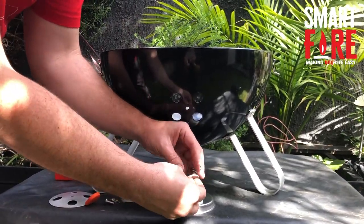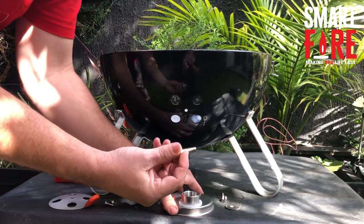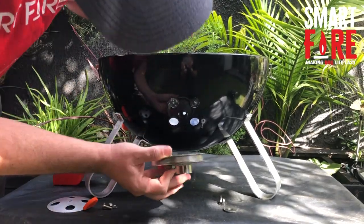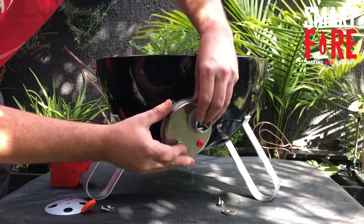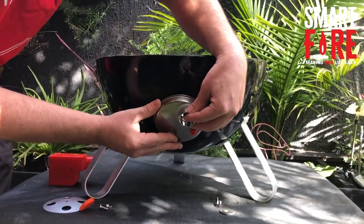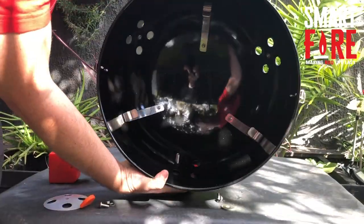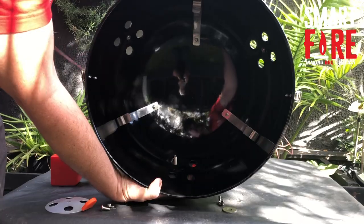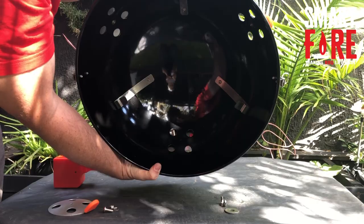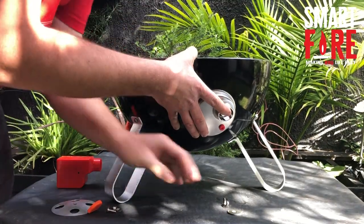Our last piece is a bolt, washer, and wing nut, and this will fasten it to the actual smoker itself. Put the bolt through the dish and then locate the blower — the female coupler — on the top. It's a good idea to put the bolt through one of the bottom positions. That will come through on the other side, and you can see we're fairly well lined up with the hole. Line it up with one of those top holes.